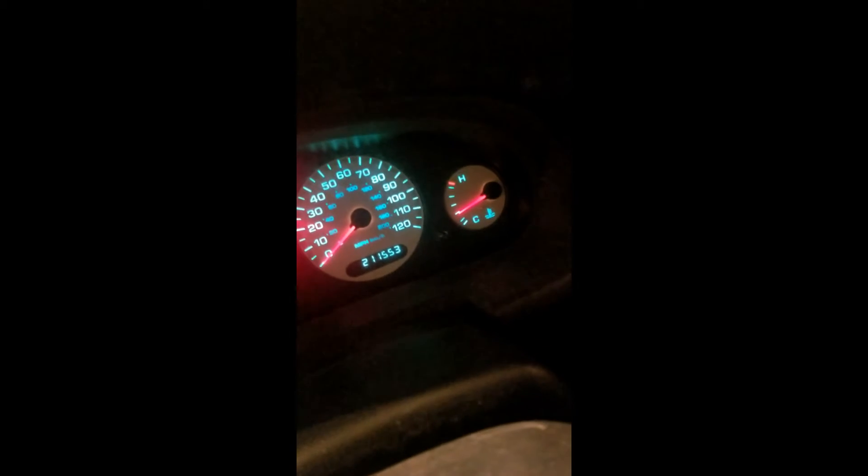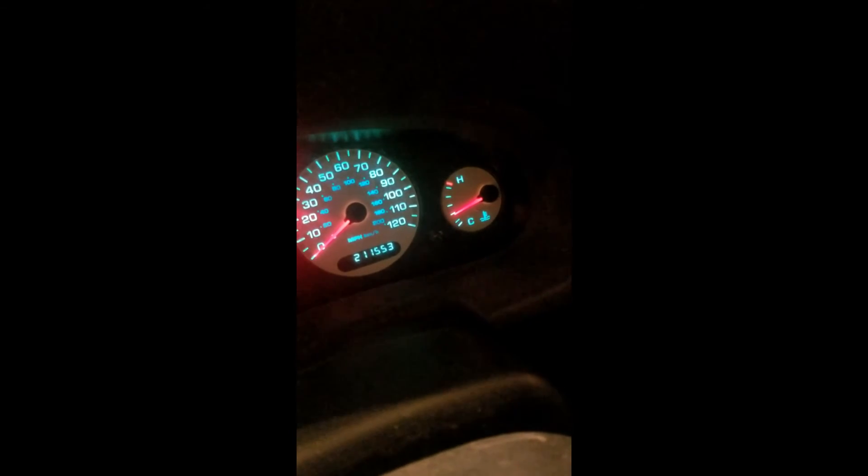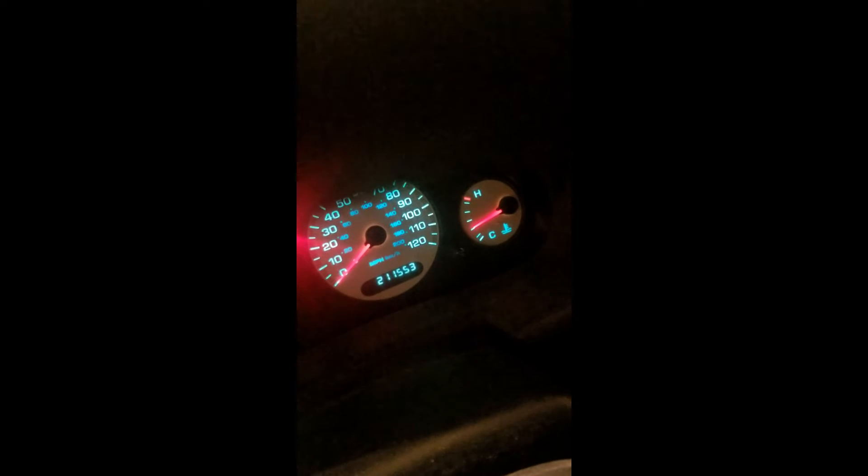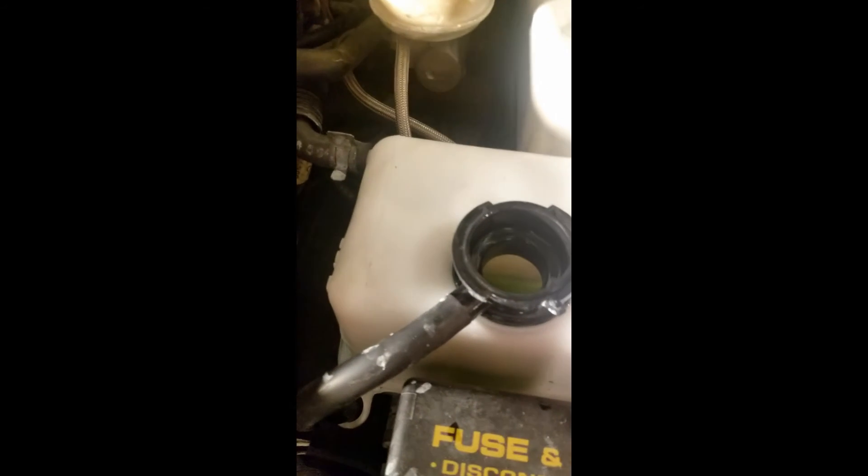We're blowing nice warm air out of the vents now — it was ice cold at the very beginning of the first cycle. We're not even on the second mark, just below it, which is good. Another thing to note: when enough air bubbles are out so that coolant reaches the heater core, you shouldn't be getting to the middle of the temperature range anymore — you should be about three-eighths up, about where the needle is right now.